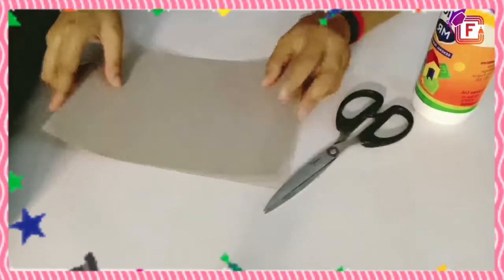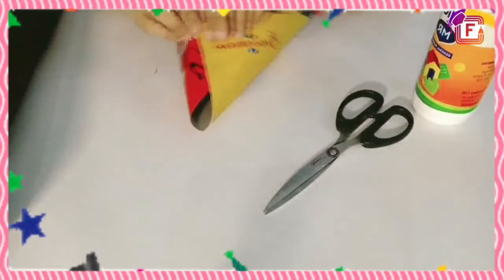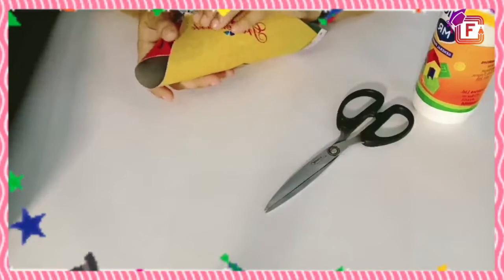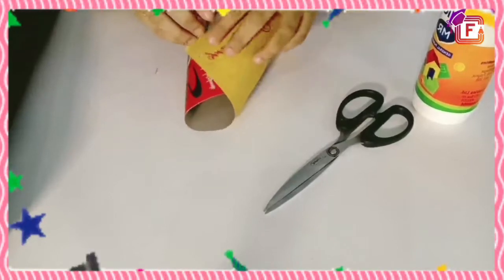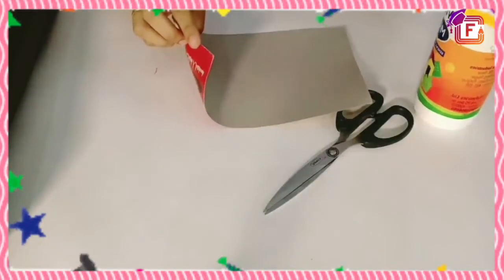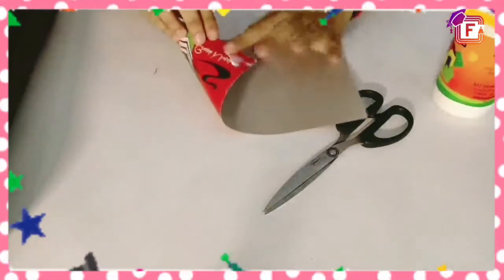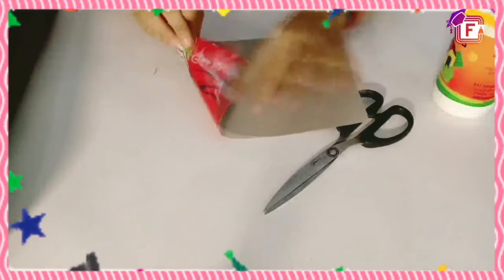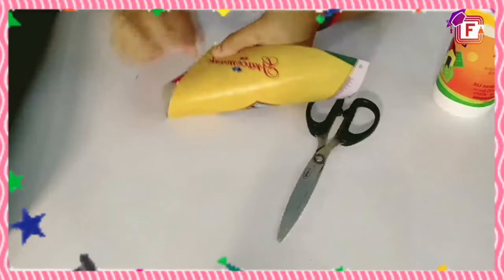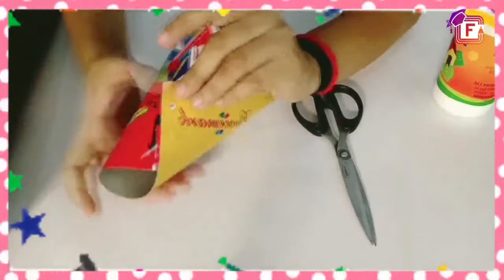So what we have to do first, we just have to roll this cardboard in the shape of a cone. Like this, but it should be open from the upper side. So let's stick it. I am going to put the Fevicol onto it and stick it like this.